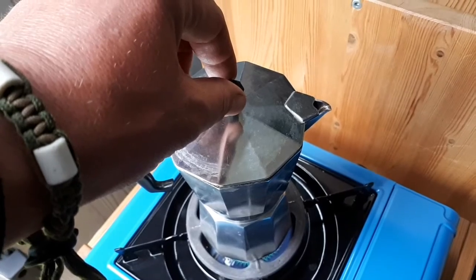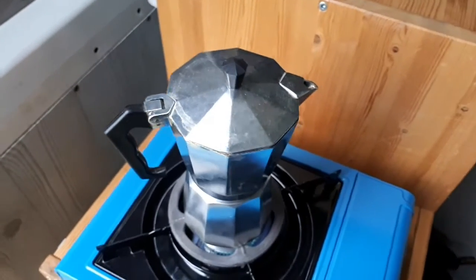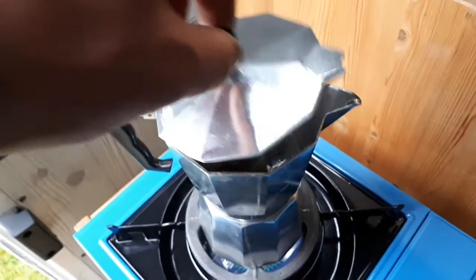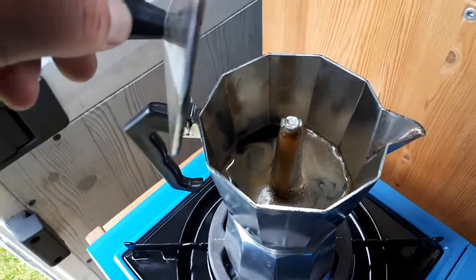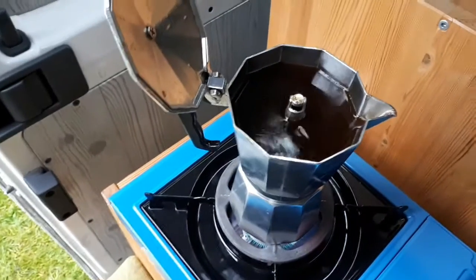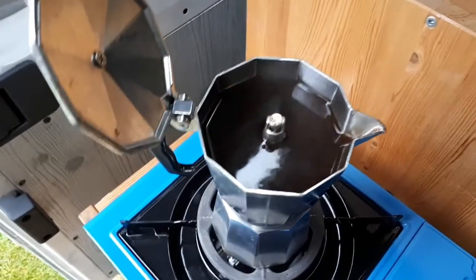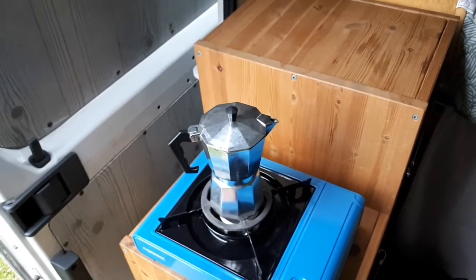It's getting there. Keep the lid closed — I want to show you guys. Yeah, you see. At the end I just put it a bit higher so everything gets out. And that's about two cups of coffee. Thank you.